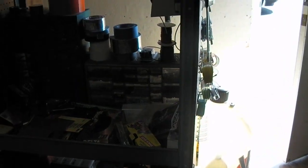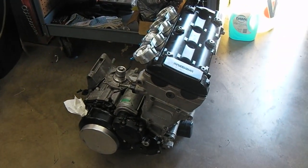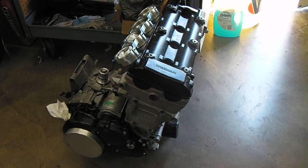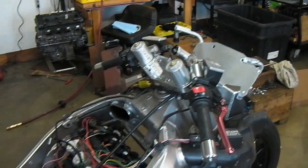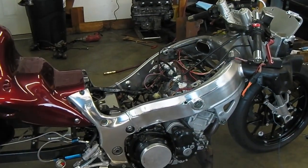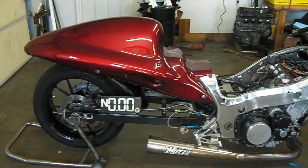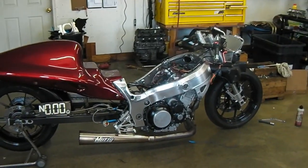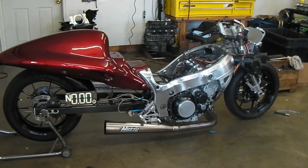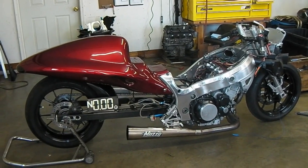I just finished this motor here. I'm going to put this motor in it and see if I can get things to go a little bit better. Once I get it running and get things going, I'll post some more pictures and put up a video, because this was a fun old bike to ride.